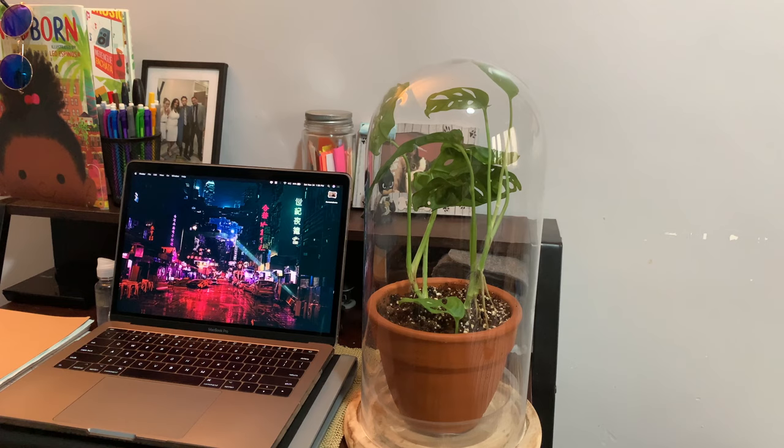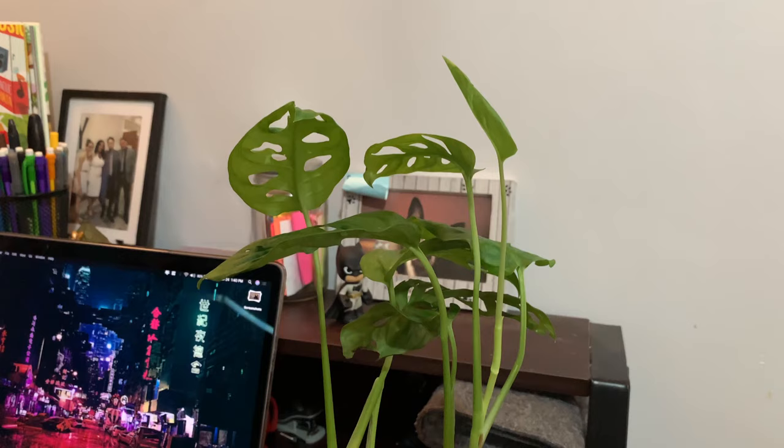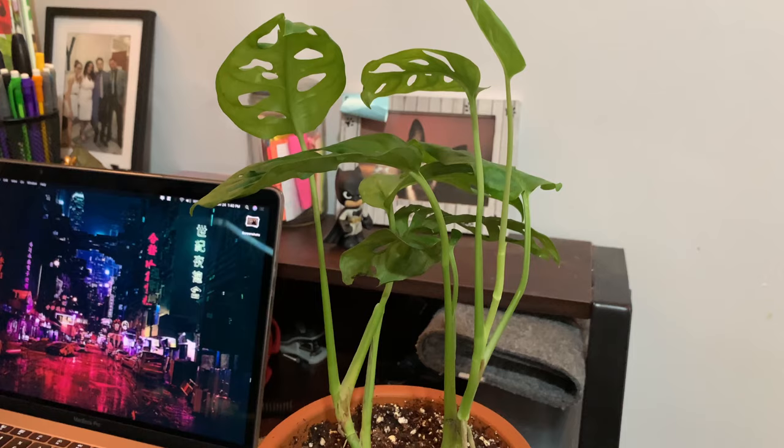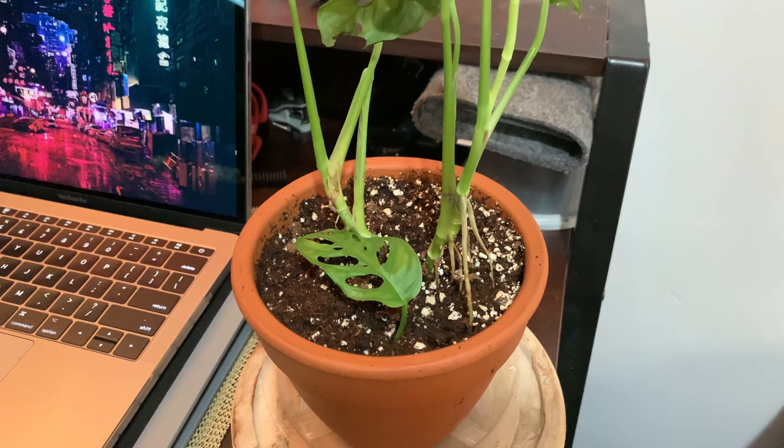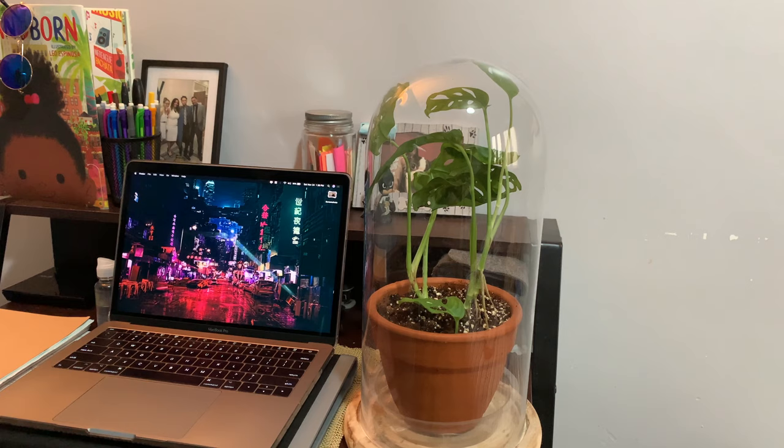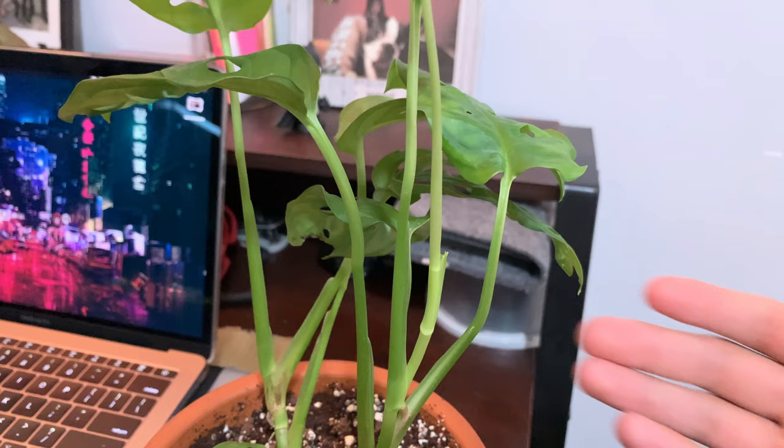Hey, what's going on guys, my name is ulogic and welcome back to yet another video. Today we're going to be taking a look at the Monstera adansonii. The Monstera adansonii is a close relative of the Monstera deliciosa, which is an extremely popular houseplant today. I'm going to give you some care tips for this plant, show you the dry terrarium setup I have for it, and go over some pros and cons. If this plant looks familiar, it's from my plant haul video — link will be in the description.